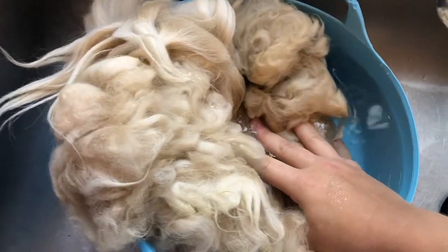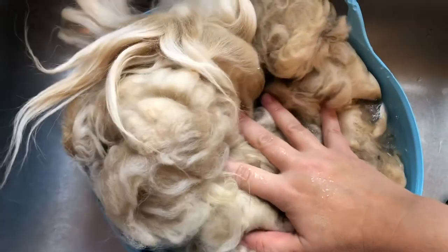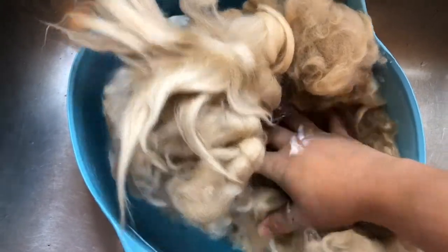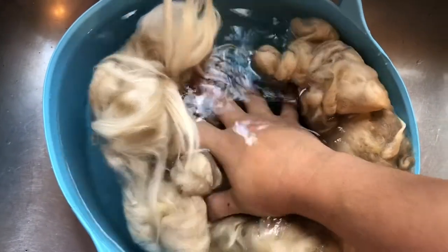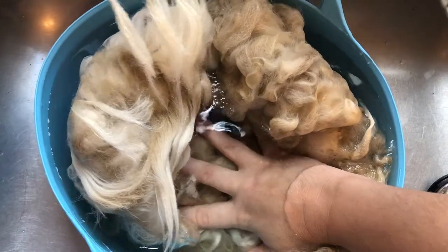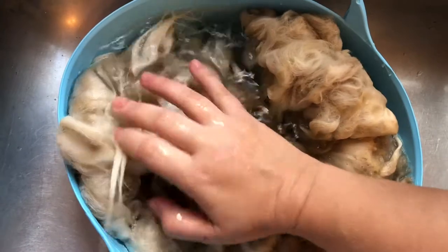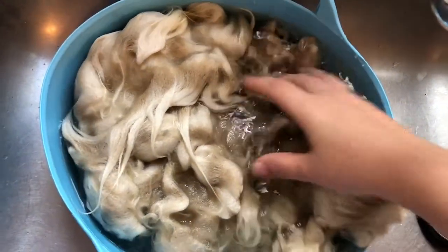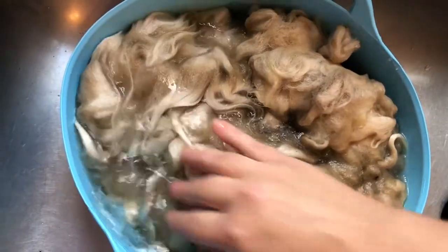Right now, I'm just putting it in some room temperature water. I want the alpaca to absorb that water because it does tend to resist any sort of moisture, which is a nice feature of alpaca, but when you're washing it, you do want to make sure that it's soaked through. So I'm gently submerging it — I'm not agitating it or doing anything that would cause it to felt — and I will let that sit for about 20 minutes or so until it's really nice and absorbed.